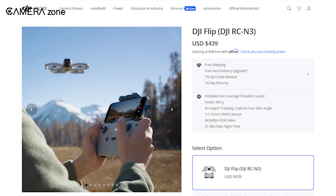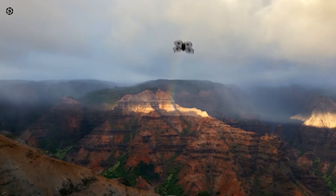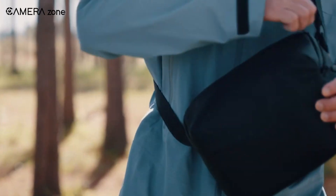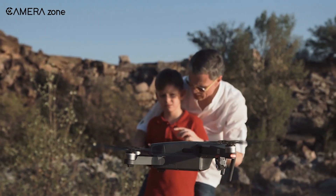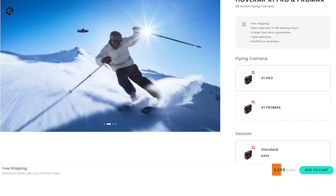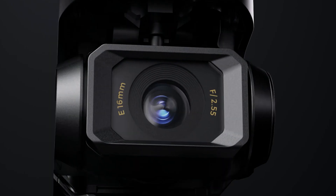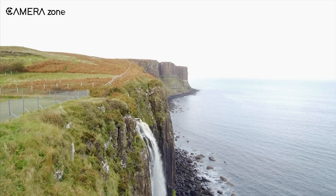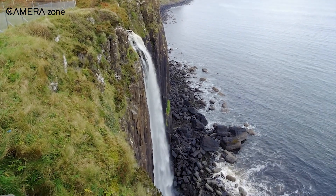The all-important question — how much is this going to cost you? The DJI Flip is priced at $439. For what it offers — long flight time, great camera quality, and excellent portability — it's a steal, especially if you're new to drones and don't want to break the bank. The Hoverair X1 Pro starts at $499, and while it's a bit more expensive, it justifies the price with its action-oriented features like higher tracking speeds and advanced AI. If you're serious about capturing high-energy activities, the extra cost might be worth it.